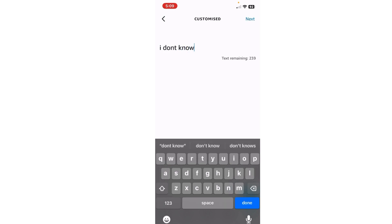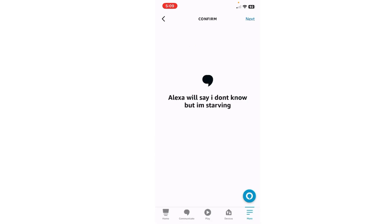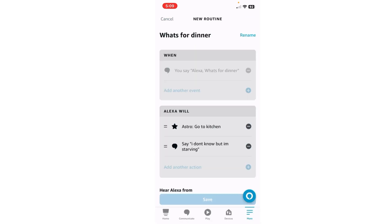He'll say 'I don't know, but I'm starving.' Next, next. Okay, and now just hit Save.